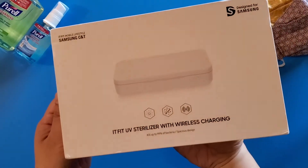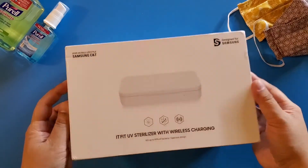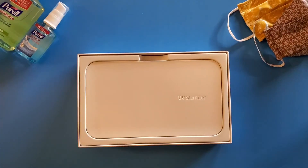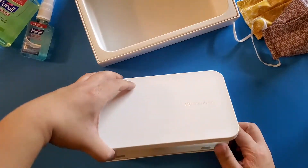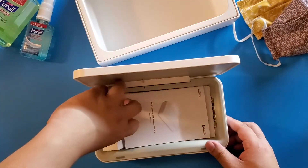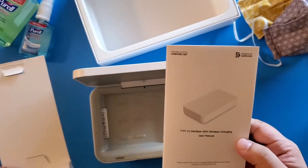Let's unbox it. There's not much inside the box. You get the UV sterilizer box right here, a USB-C cable, and the manual.